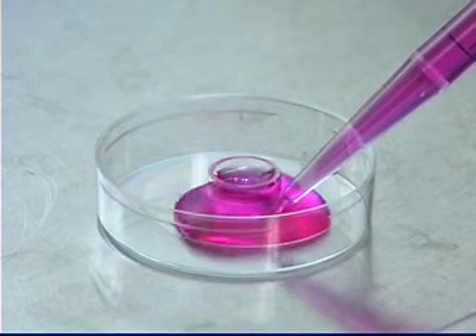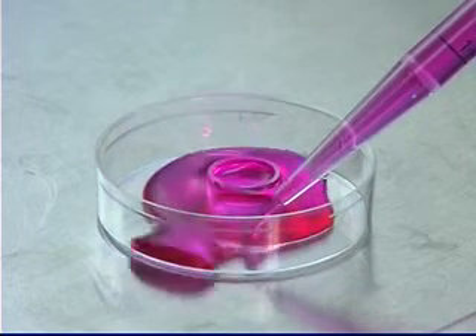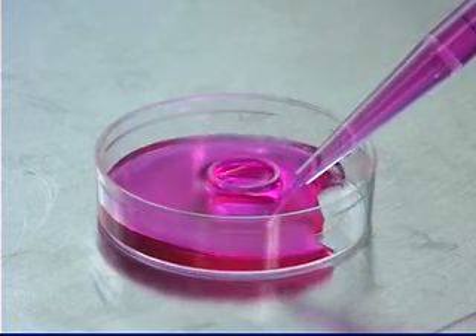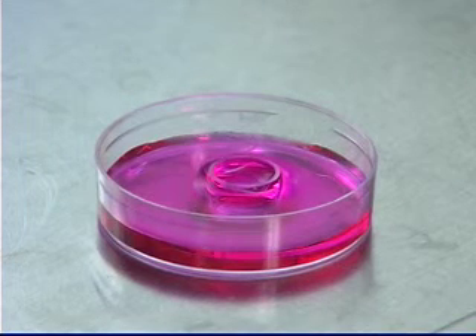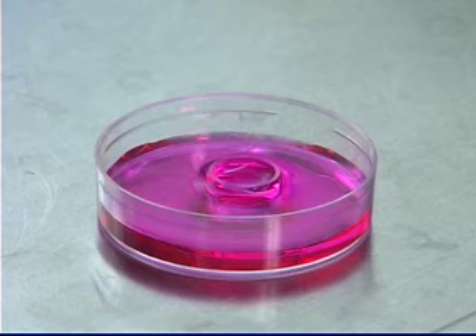Culture cylinders are made of autoclavable glass and have a specific gravity of 2.55, so they won't float around like plastic cloning rings. They are available in a variety of sizes from 1 to 14mm inside diameter.